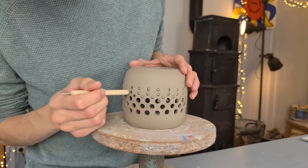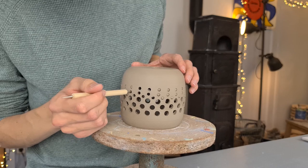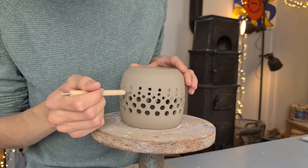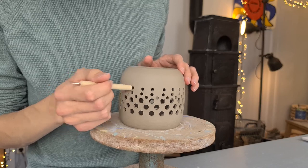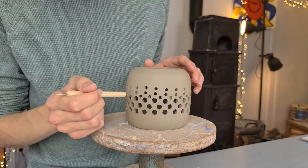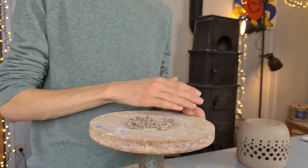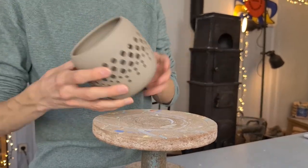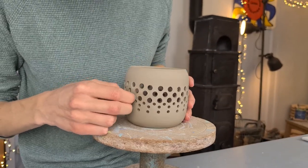I place the piece upside down so the clay falls out and doesn't get stuck on the bottom. I press the holes open with a tool that has a little ball at the end, but you can basically use any tool you want.